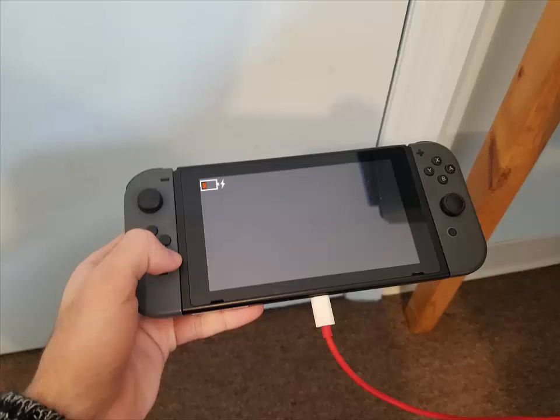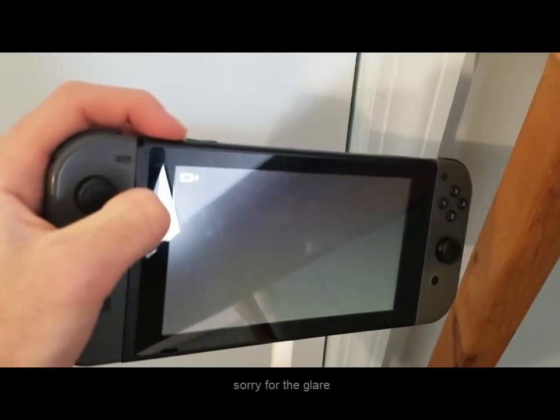A common issue the Nintendo Switch suffers from is having its battery depleted too low. Due to Nintendo's god-awful charging hardware, software, or whatever it is, it will refuse to turn on even if it is charged for a prolonged period of time, in an attempt to mitigate damage to the battery. Recently, I had this issue with my Switch, and I found a simple solution.